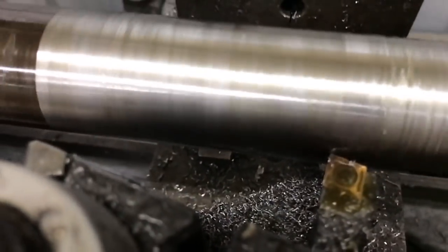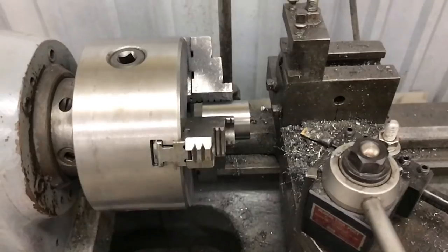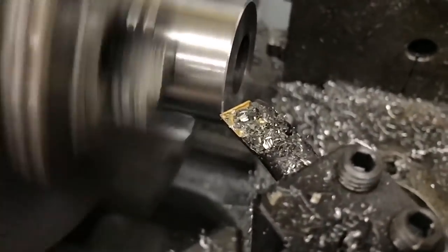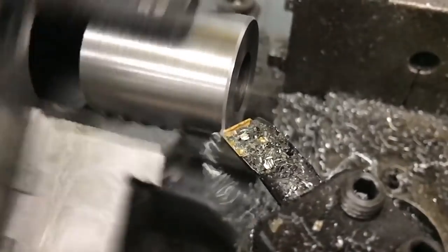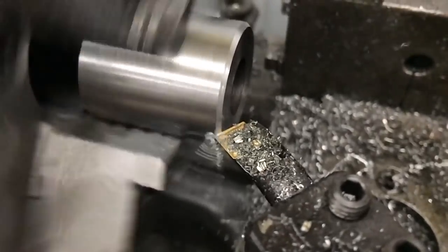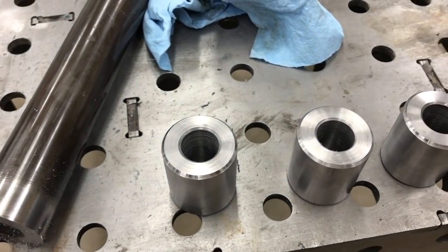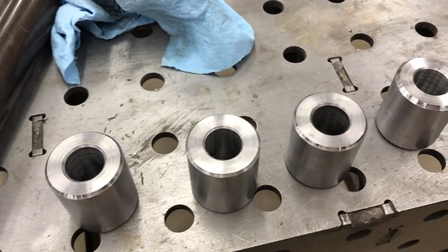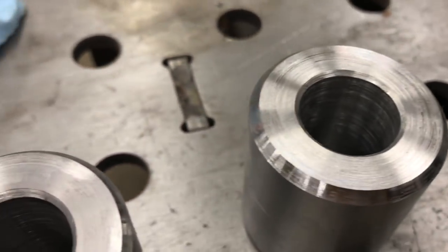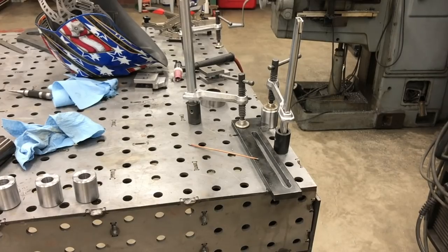Next we jumped on the lathe and used some one-and-a-half inch DOM tubing with a three-quarter inch internal diameter to allow those inner dies that Tom made to fit inside. You see a little bit of lathe work here where we cut them to length and did some chamfering and polishing on the outside, because there's another DOM tubing piece that fits on the outside. We needed to make a total of four of these, and I put a pretty deep chamfer on the top edges to allow better weld penetration where they get welded to the plasma-cut plates.